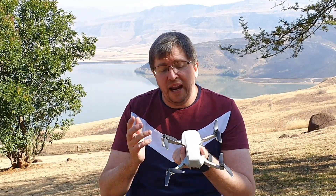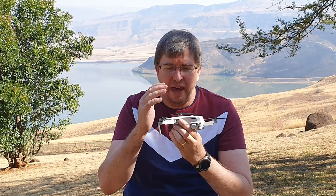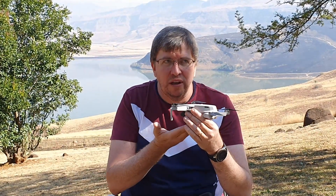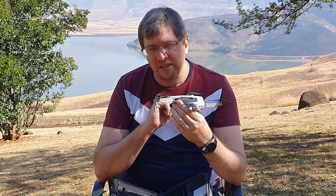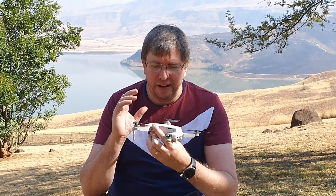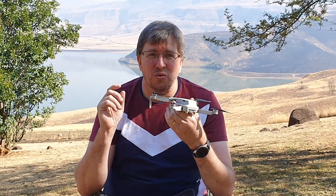I'm extremely happy with this little drone. The one thing I'm disappointed about is that it does not have any obstacle avoidance on the front or back. It has cameras on the bottom that do some hand avoidance — if you put your hand under it, it will lift up — and there's assisted landing, but there's no real obstacle avoidance on the quad, which is a little bit of a disappointment.